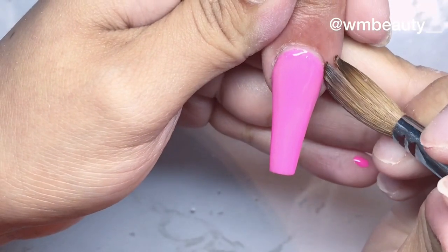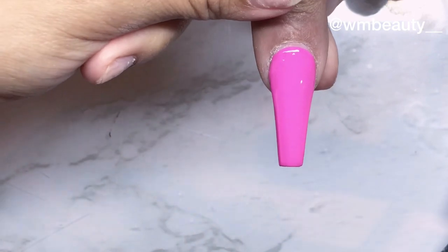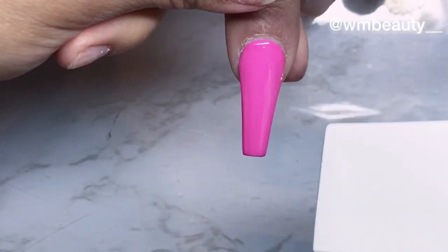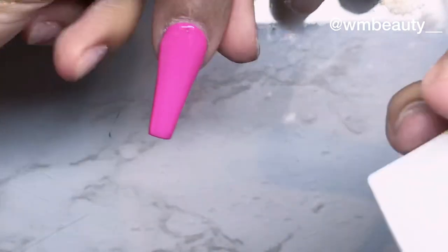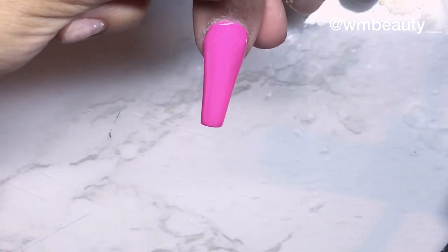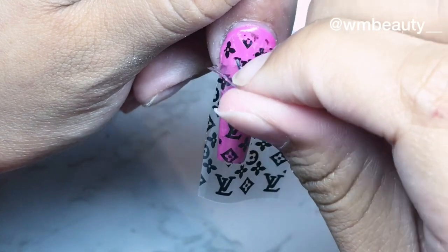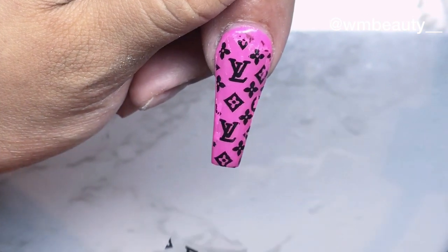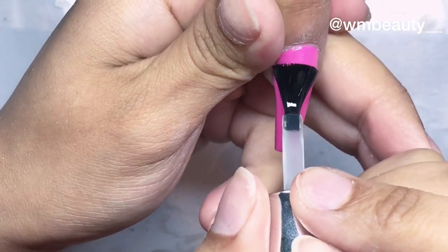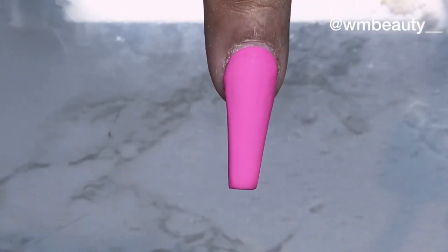I'm gonna do two coats of this and then apply my foil on the nail. For nails with gel polish, to transfer the foil I recommend — if you don't have a matte top coat — to wipe it, buff it, and then apply the gel foil. For glue foil I recommend the same thing. But if you do have a matte top coat, just apply matte top coat, cure it, and then apply your gel foil. Here I did this on purpose so you guys can see what happens if you do not wipe and buff or apply matte top coat before applying your gel foil or glue foil — as you can see, the transfer foil does not apply correctly. So apply one coat of matte, cure it, and then apply the gel foil one coat.